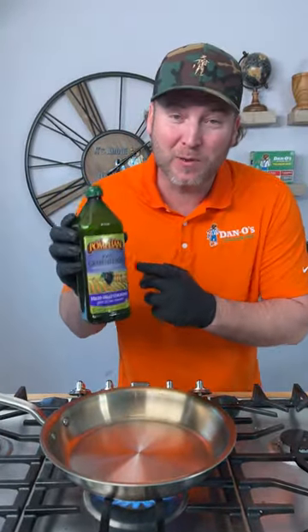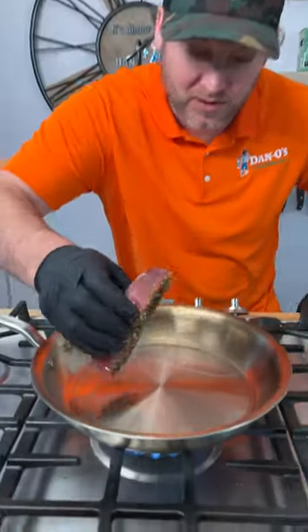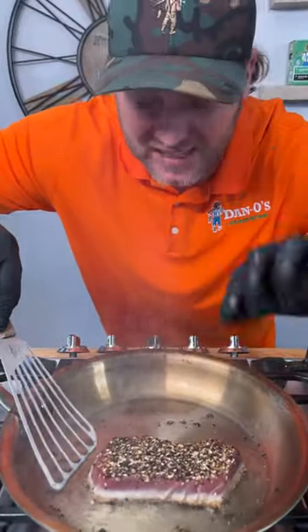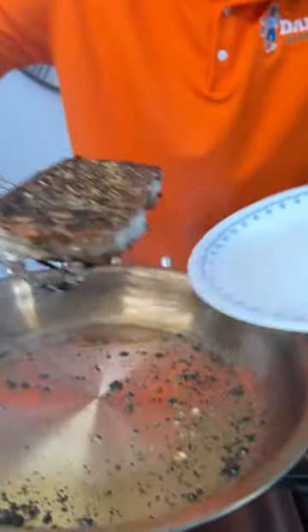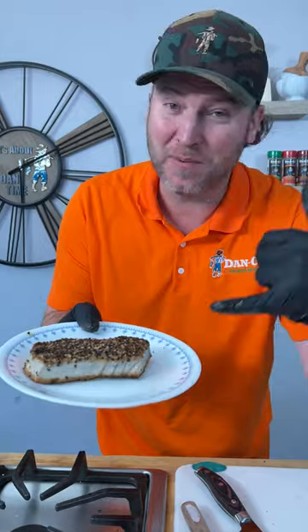Pan's nice and hot. We're going in with grapeseed oil because it's great for high heat cooking. Go straight in with the tuna. It's been exactly 50 seconds, not one minute — we're going to give it a flip. It's been another 50 seconds. Look at this — perfect crust on there. You can serve this right now. It'll be red on the inside, but I like to throw it in the fridge and get it cold.